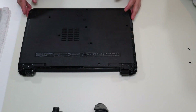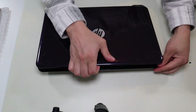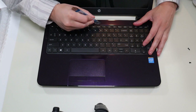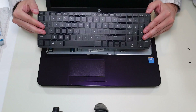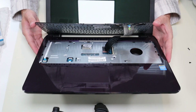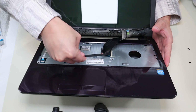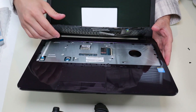I'll flip the computer over now and show you the keyboard, because without taking apart the keyboard we can't get into the computer. So I'm going to take my small flat pry tool and go up top the keyboard and get it out from those clips. And that's what you're looking at for underneath that keyboard. Now to get that ribbon cable up, I'm just going to go in with my pry tool, pop that up, and take the keyboard ribbon out.